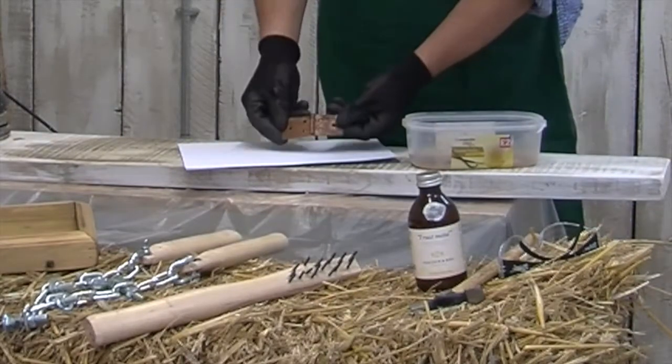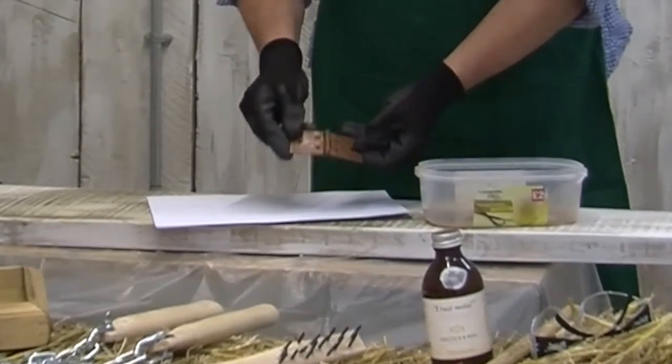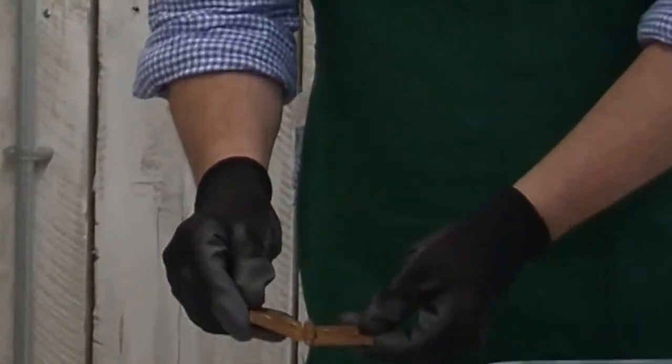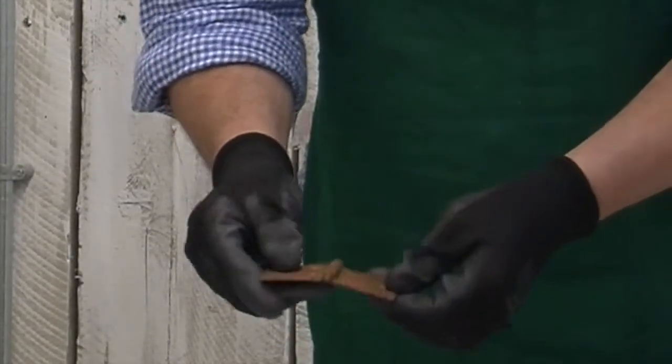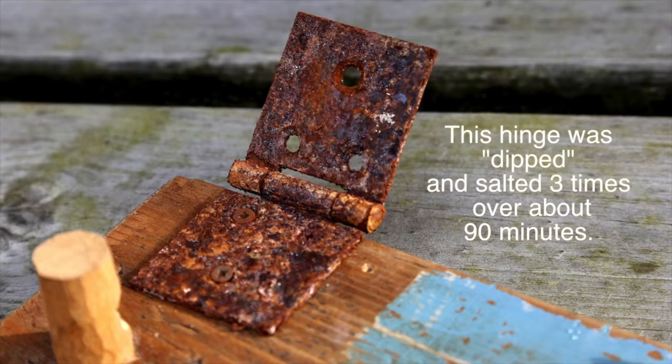This is the finished item — this is what we want it to look like, what we want it to go like. It takes a while, but it's not as quick as leaving it out in the rain for a year to go like that. So basically we're going to take this out.